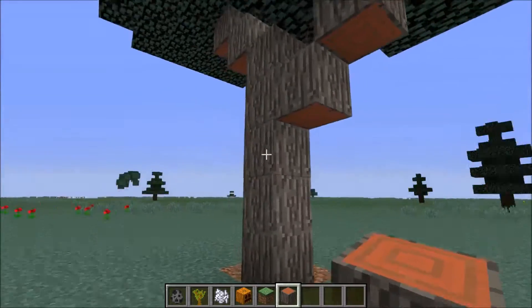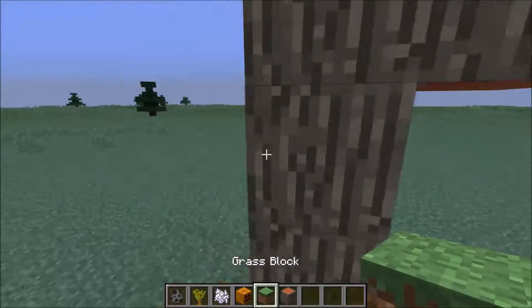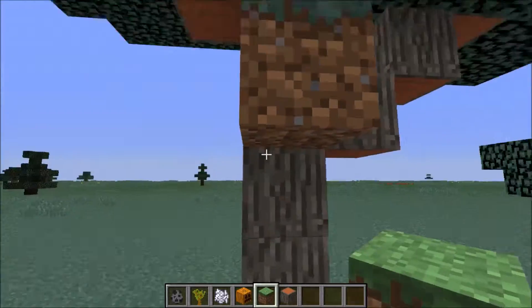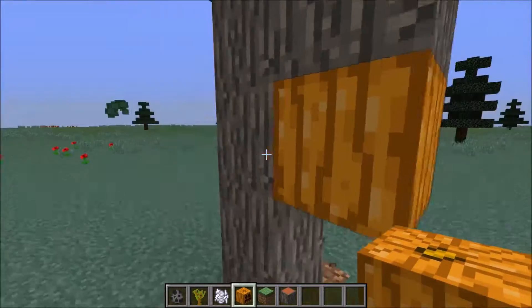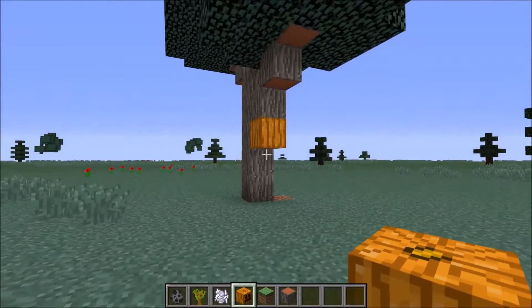Now we're going to place the pumpkin. So you're going to place a block here — for example, here or here, it doesn't matter. So we're going to place this over here, hide the pumpkin face, and there you have it: a buzzing beehive.